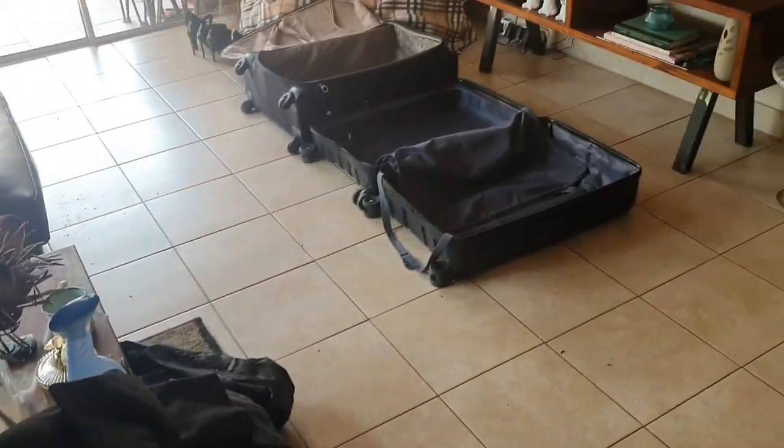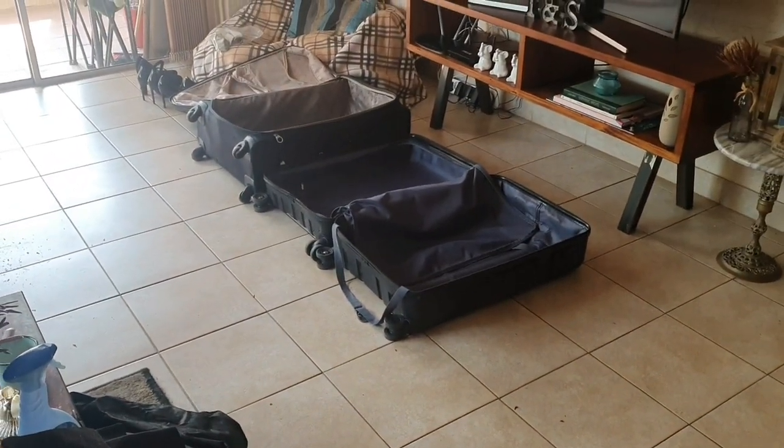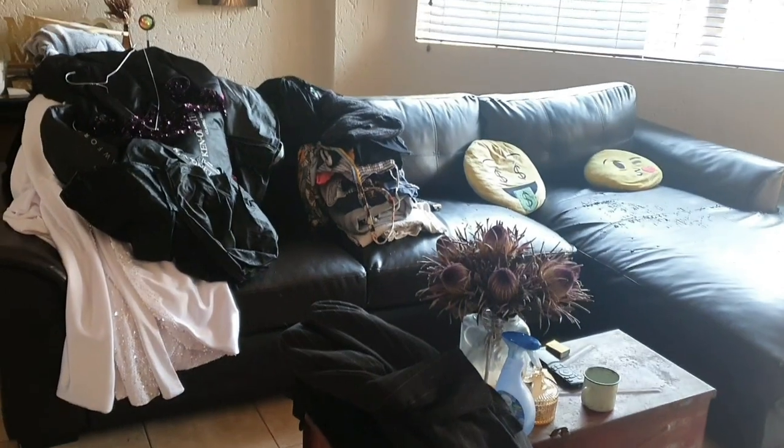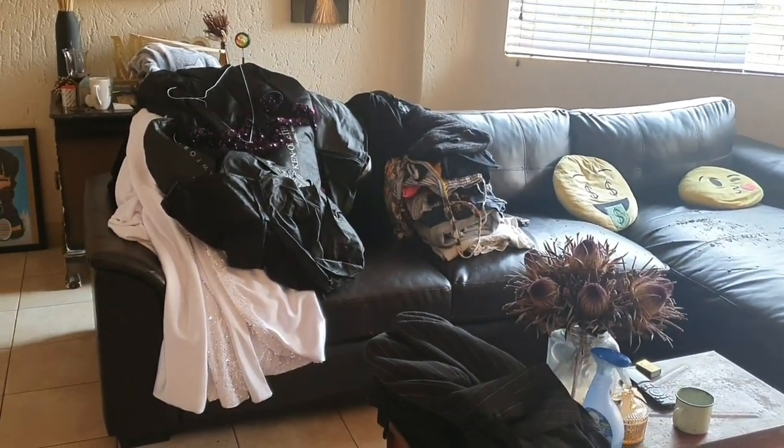Here is the mess of my lounge — still getting into that washing, getting ready to pack the bags. I also Febreze everything, which is basically a fabric scent enhancer, to make sure everything is clean and smelling good.